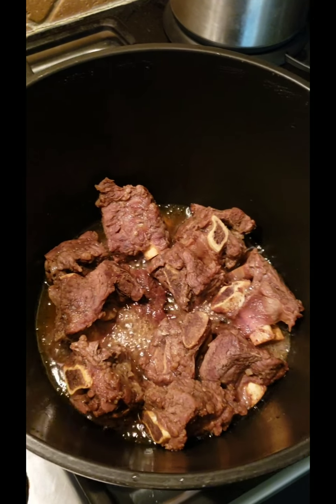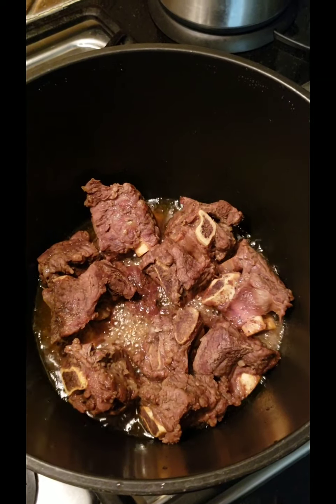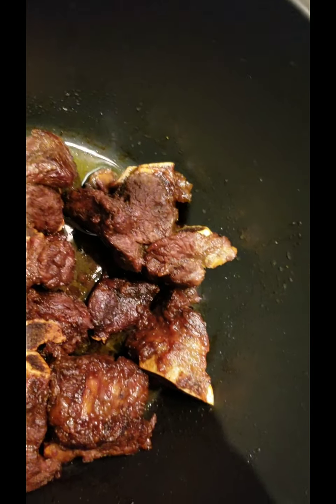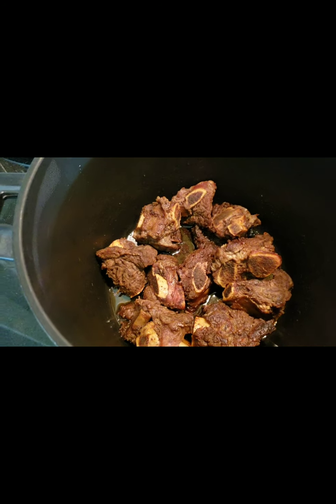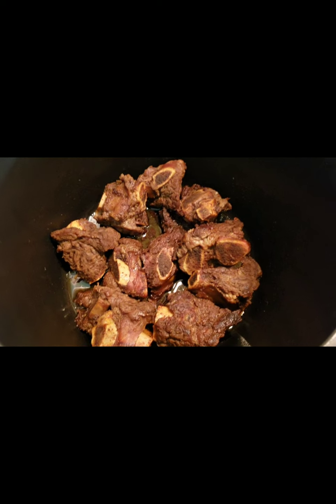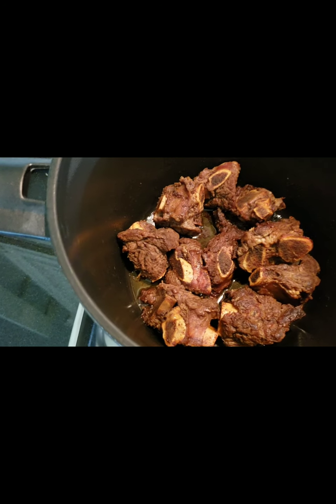Let's go back to our cooking time. This is the meat which is already soft — I boiled it for an hour and a half. As you can see, it's like oil now. The 7up that I put in is gone; it became oil.